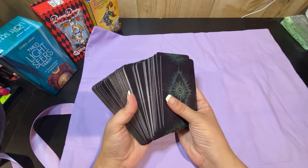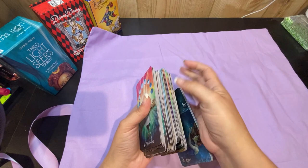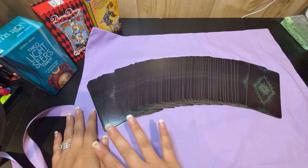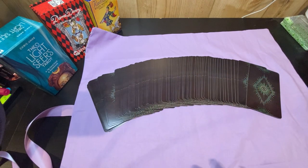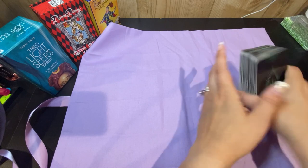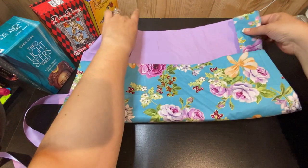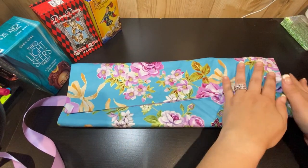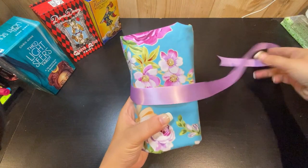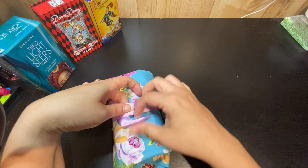It keeps your cards nice and safe in here. It has plenty of room to spread your cards out and set up your spreads for when you're doing readings. When you're all done, you just stick them back in and roll it back up. These add a little bit of personality to your decks as well as comfort and protection. Nice and cozy. And then you've got just a little bit of ribbon here and you tuck it right in.